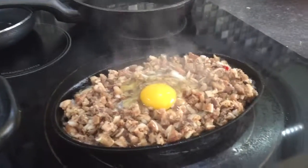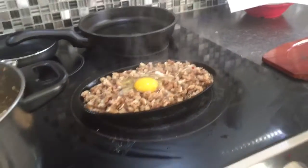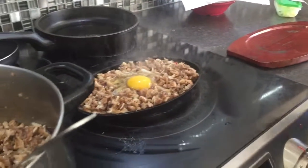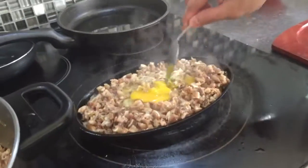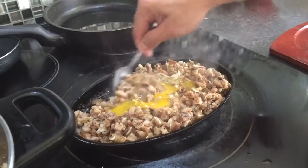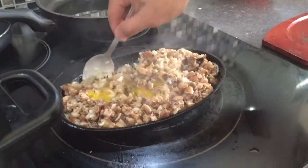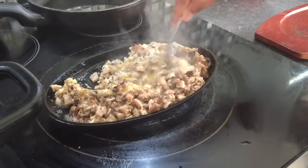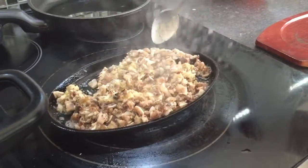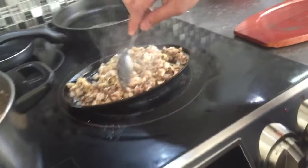I actually don't know how to cook, but it's spicy and really, really good. The pork belly and the pork ears, we barbecued it outside.